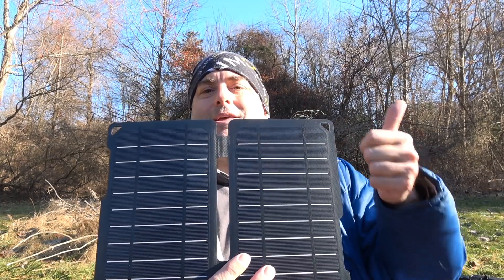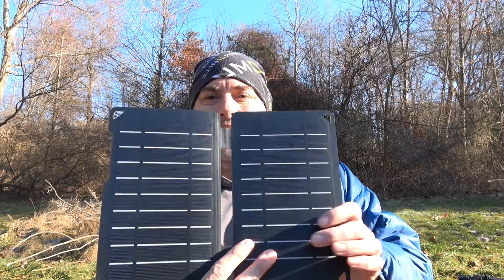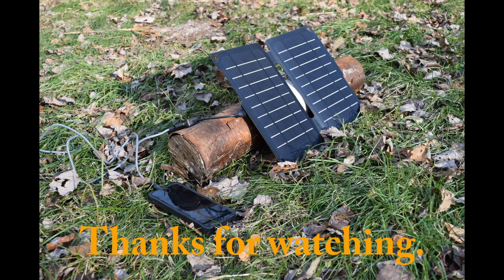If you like what you've seen, give me a thumbs up, hit the subscribe button. And as always, thanks for watching and have a great day. I'll see you next time.